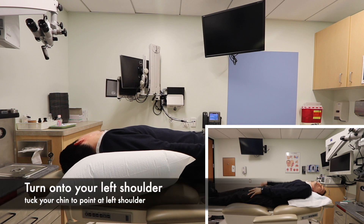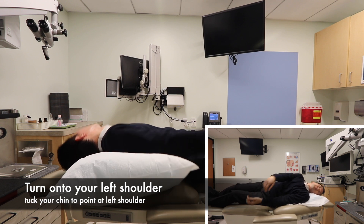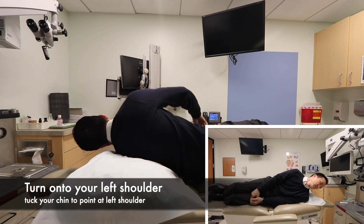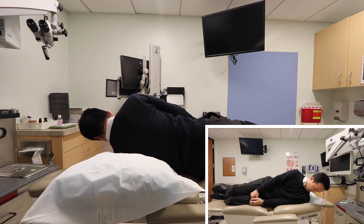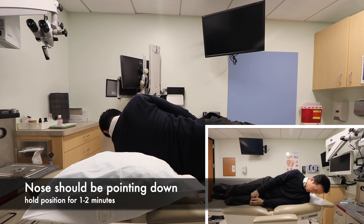Then roll onto the left shoulder and position yourself so that your chin is tucked down into your left shoulder. Your nose should be turned towards the floor and the wall at about a 45 degree angle. Hold this position for about one to two minutes.